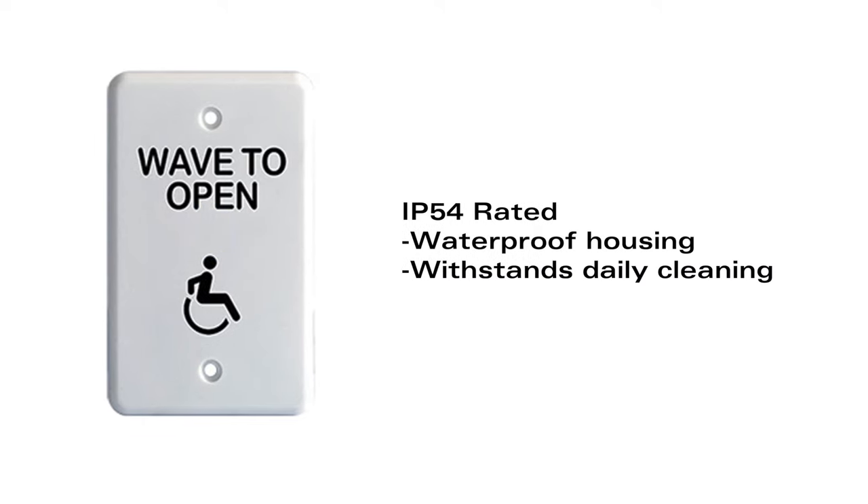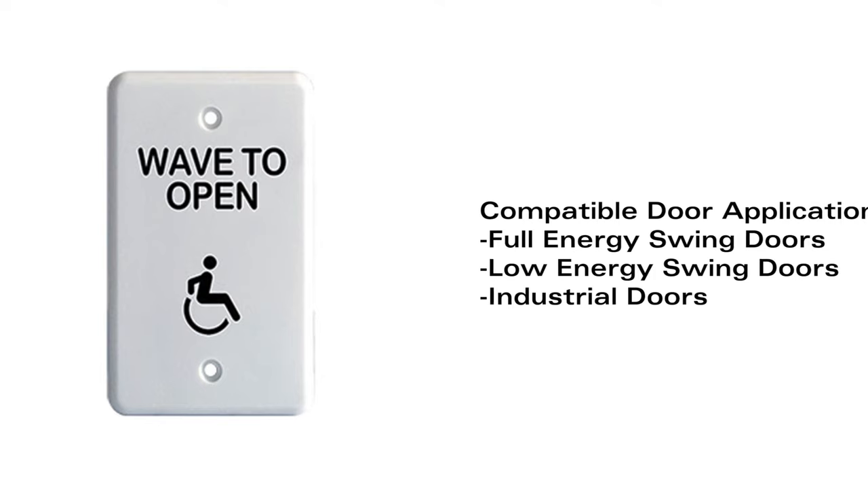They are IP54 rated, which means that they're waterproof and will easily withstand daily cleaning. Compatible door applications include full energy swing doors, low energy swing doors, and industrial doors.